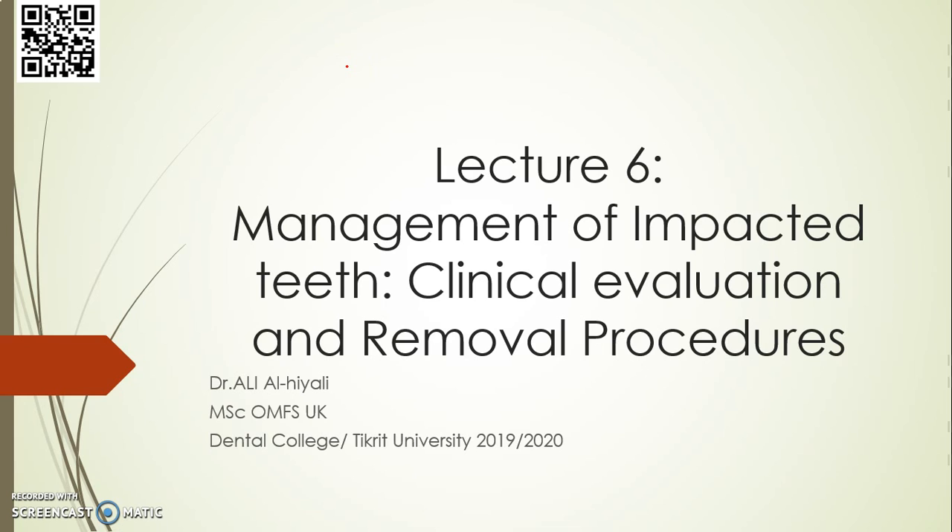Regarding the upper third molar: we follow the same principles as the lower third molar removal. For pericoronitis, we are going to remove the source of the problem — the accused tooth. We will not forget about the barcode. Inshallah, we will see you in the next video.